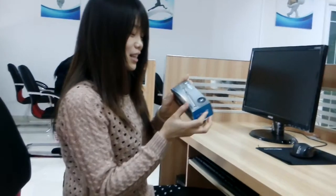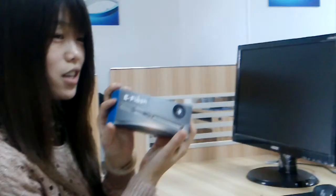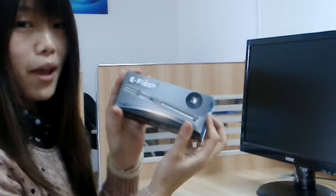Hello everybody. Today I would like to introduce our new items, also a patent product. It's an eFresh battery kit.